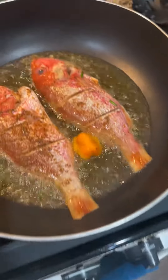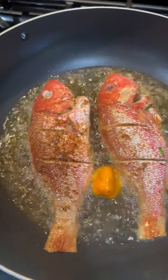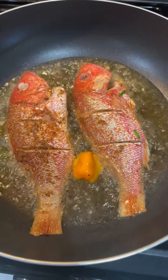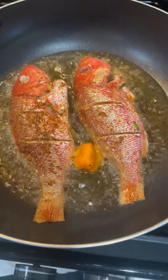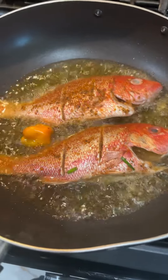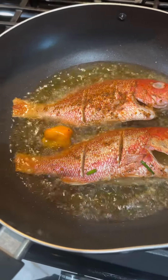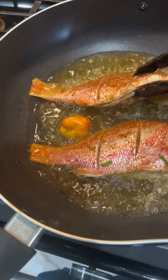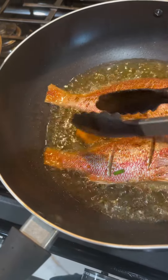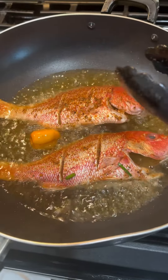I put olive oil and the pepper in the oil on medium heat. Now I am frying the fish. As you can see, the fish is still frying. I fry for five minutes on each side. I am using a gas stove, so if you're using an electric stove it may be different for you. I just want to make sure I put it on medium heat so it doesn't get burned — five minutes on each side.